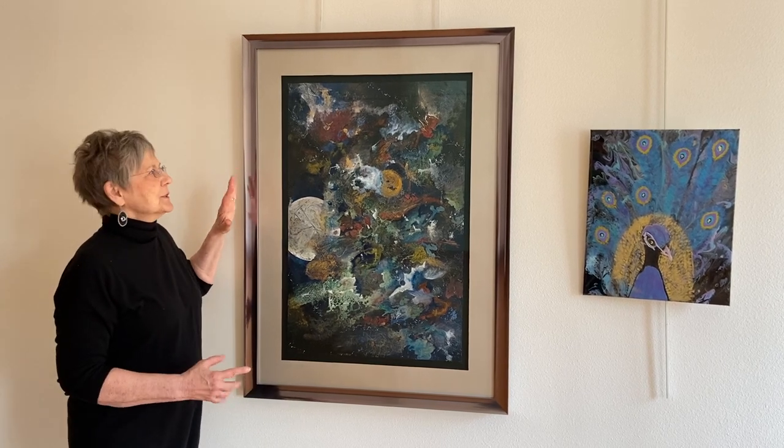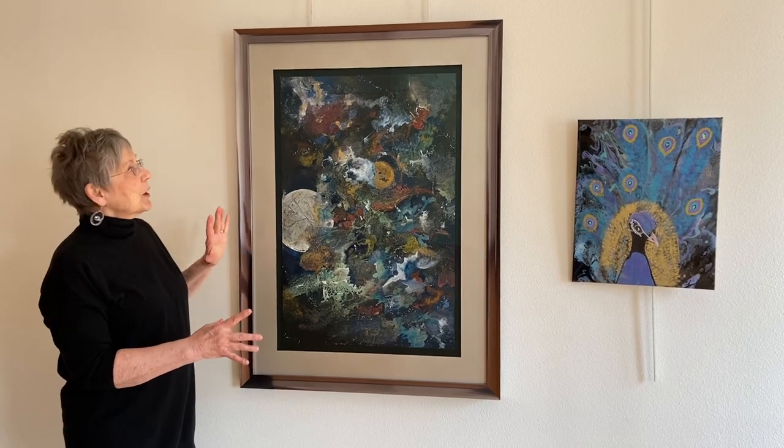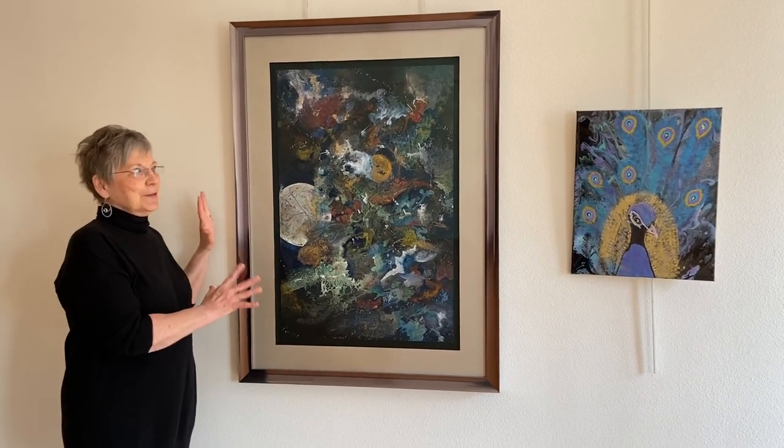It's on black canvas and it's using spray paint and web spray and all sorts of fun little things I just threw at that. That was a fun painting to do.